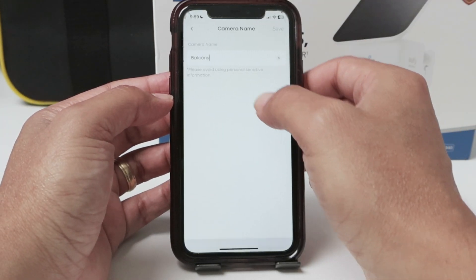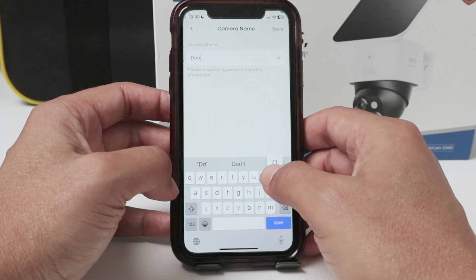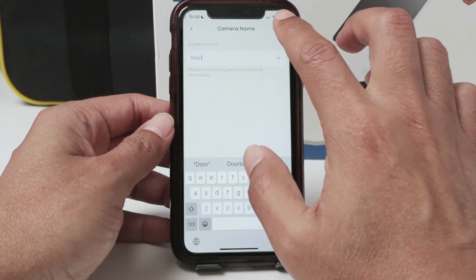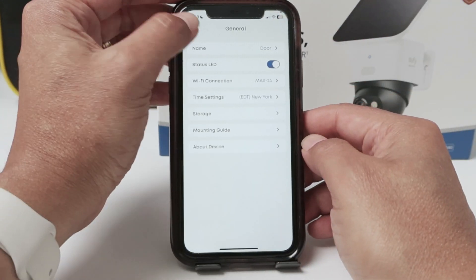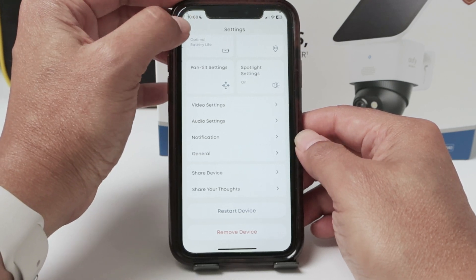So I come here to 'Balcony' and I can change it here. Let's say I want to put 'This Door' — I hit Save and I'm good to go. Pretty simple. That's the way you can change the name of a Eufy camera.